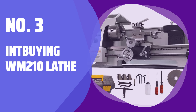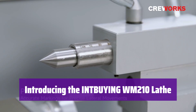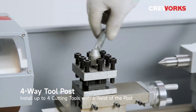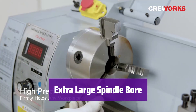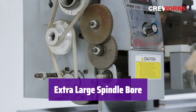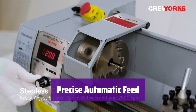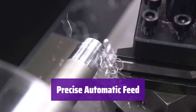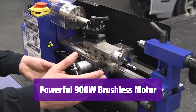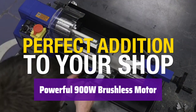Number 3: Int Buying WM210 Lathe. This versatile lathe is perfect for both hobbyists and professionals. Its robust design and powerful motor make it ideal for a wide range of machining tasks. It boasts a large 1.5-inch spindle bore, allowing you to easily work with longer materials. With an adjustable automatic feed range from 0.1 mm to 0.2 mm, you have complete control over your machining operations. The high-performance 900W brushless motor ensures efficient and precise machining.